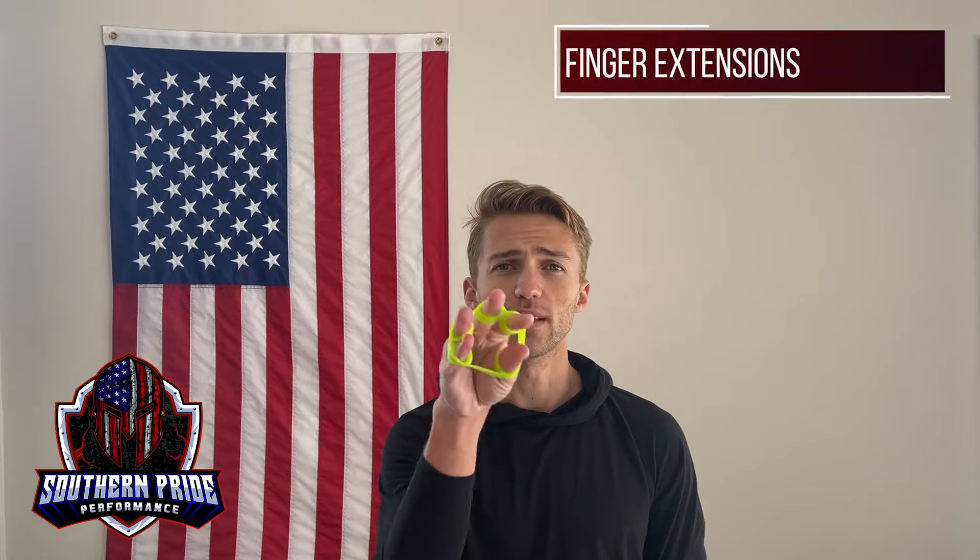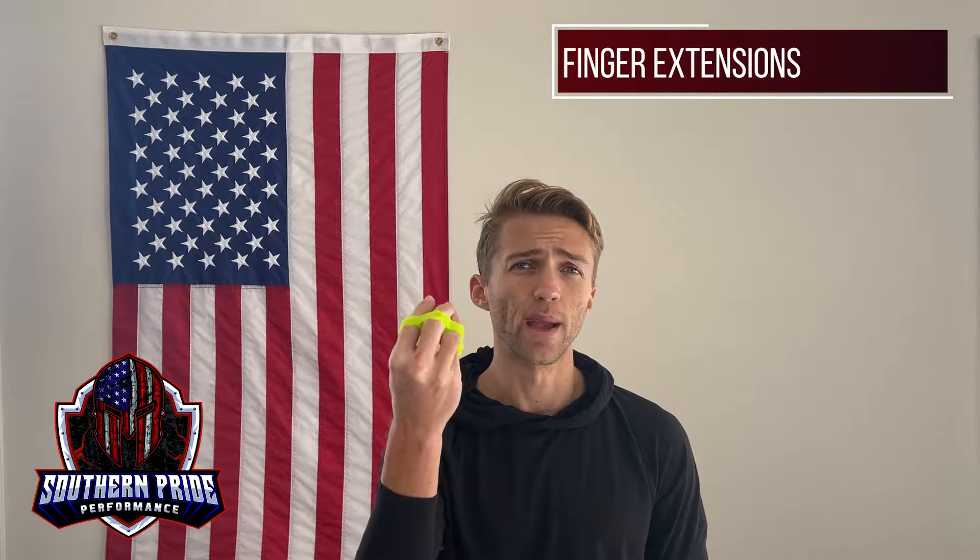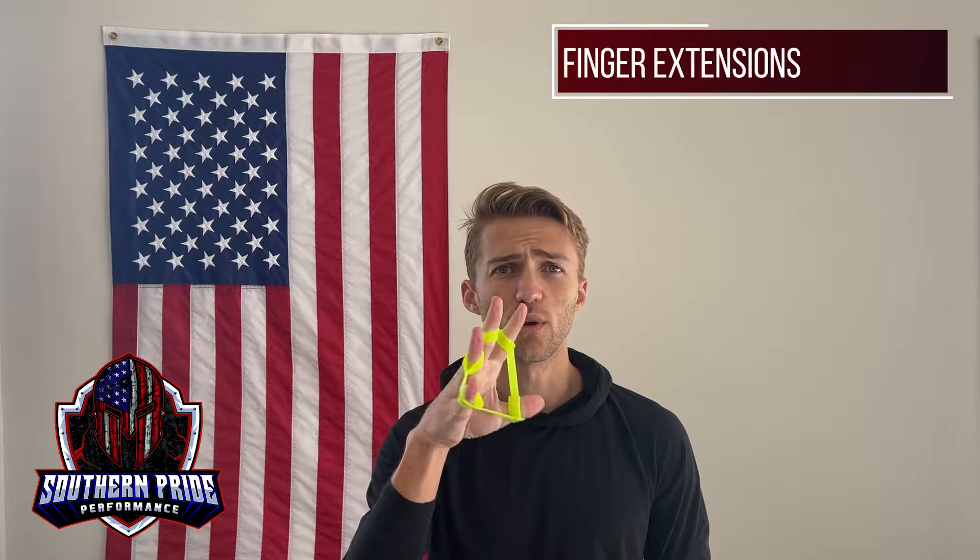When you're training finger extension you don't necessarily need one of these tools — you can use a rubber band or a hair tie. But I would recommend these especially because they come in different resistances.